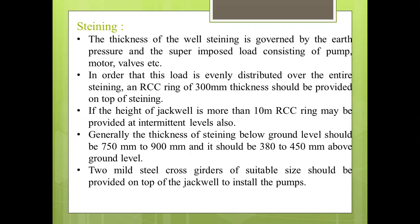Then the steining. The thickness of the well steining is governed by the earth pressure and superimposed load consisting of pumps, motor, and walls. This load is evenly distributed over the entire steining. An RCC ring of 300 mm thickness should be provided on the top of the steining. If the height of the Jackwell is more than 10 meters above the ground level, the RCC ring may be provided at intermittent levels also.